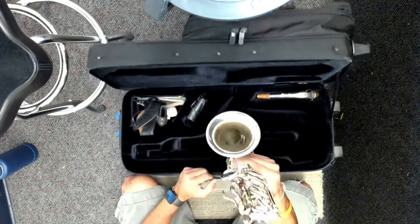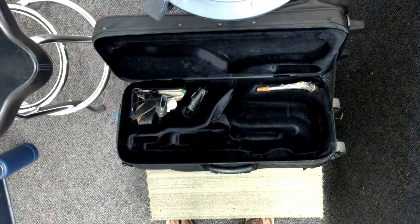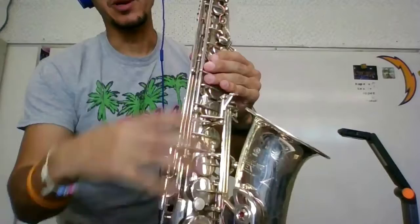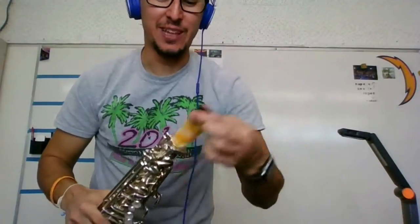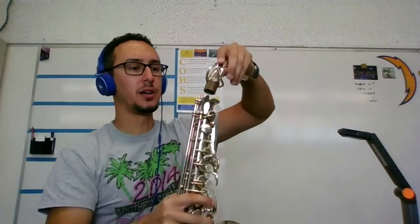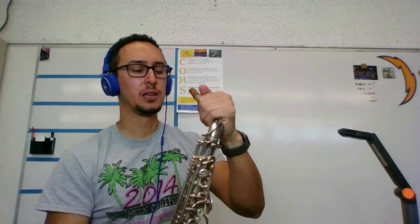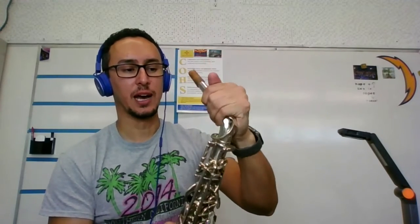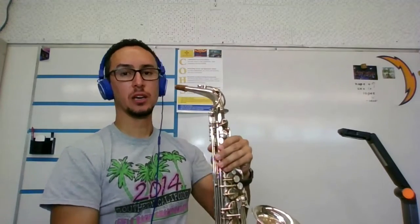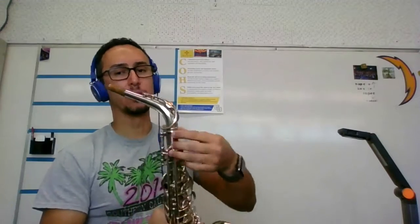When we put it together, we're going to grab the body and try to avoid grabbing the keys because we don't want to bend them. We have our instrument here — remember, don't grab the keys. I'm going to take my neck. There's one more thing you might not have: it's called the pad saver, which keeps all the moisture out of the saxophone. We have this on the neck. We're going to grab it right about here. We don't want to grab it too hard because we don't want to bend the key. Just grab it and twist it on. The neck should be facing you when you're holding the saxophone. You might have a screw here to tighten it so it doesn't wiggle around too much, depending on how old or new your saxophone is — these wear out over time.